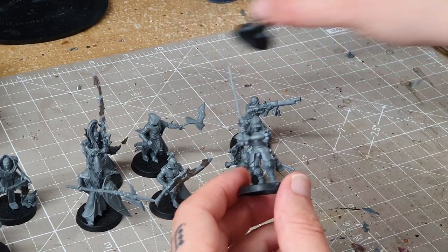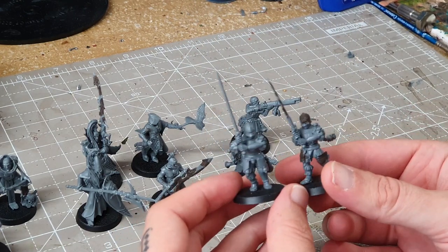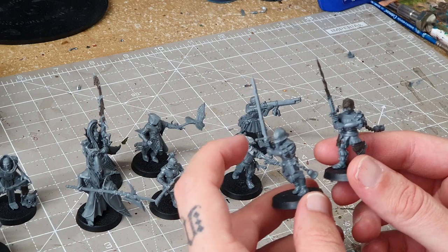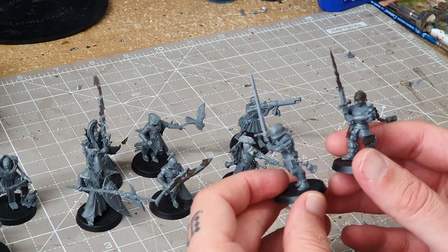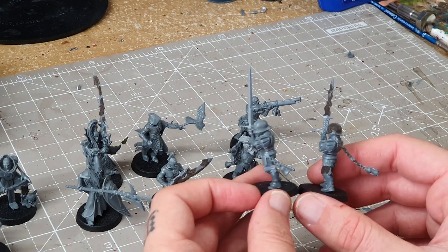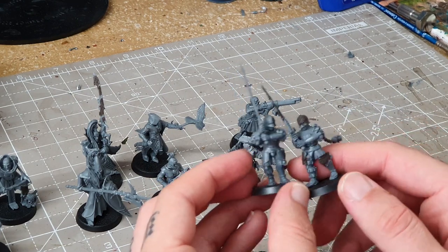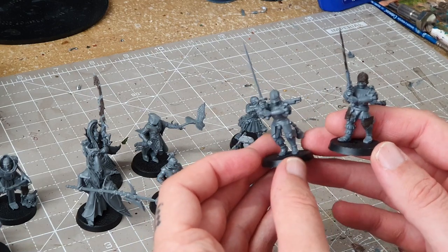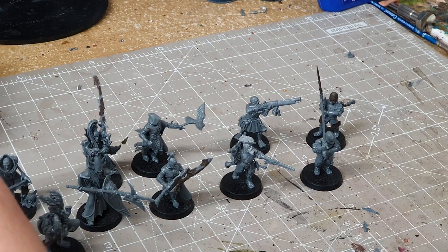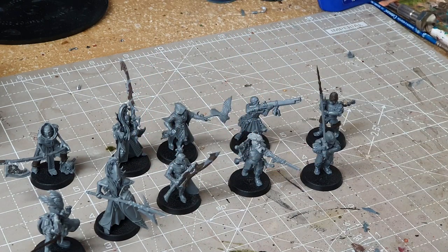Lastly we have a couple of Greatswords. Pretty much body, legs and head all from the Greatswords kit — I really like these helmets. One of them even has a Nighthaunt sword, which I love. They've also got a couple of bells coming off them from the Nighthaunt, just to make them a little different. I may add more accessories if I can find them. But that's the little warband for Warcry — it works out just under a thousand points. They might not do that well in battle, we'll see that in the future no doubt.